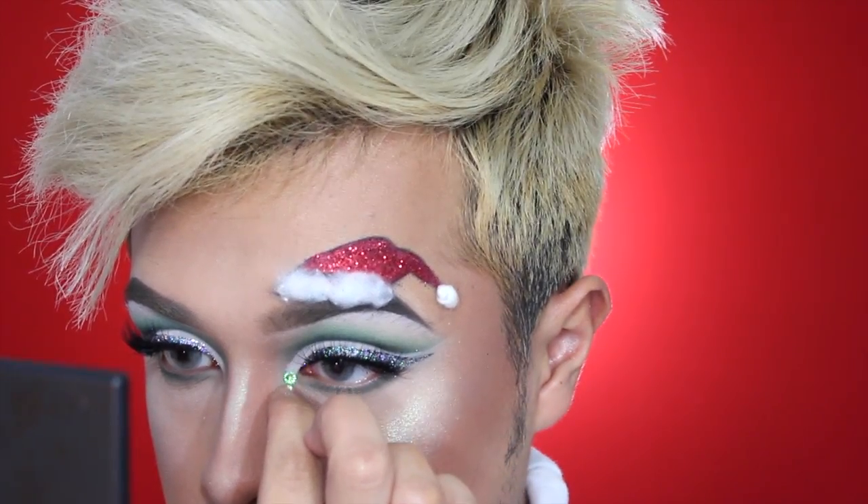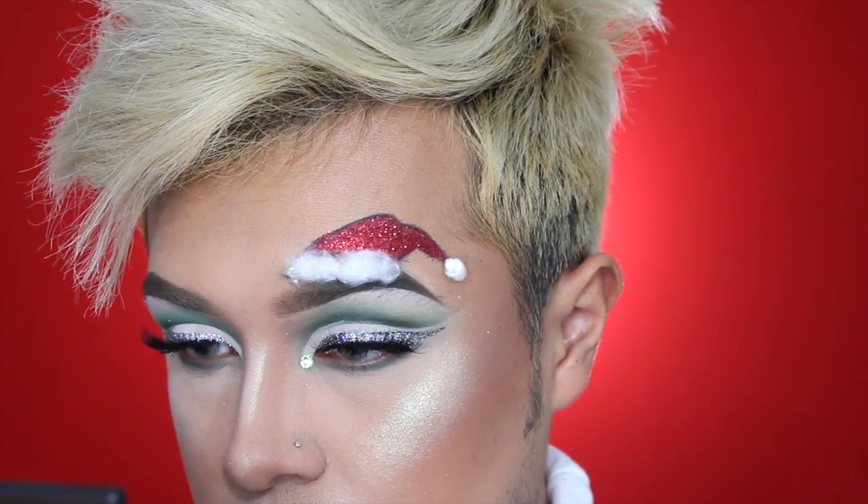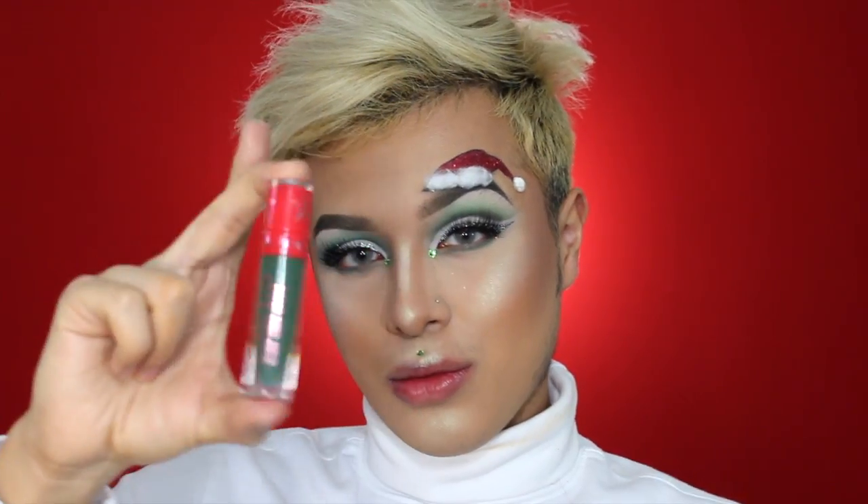I'm adding Swarovski crystals on my inner corner and my cupid's bow. Then I'm using Jeffree Star Cosmetics liquid lipstick in Crocodile Tears, which is a beautiful deep green color that fits perfectly for this look.